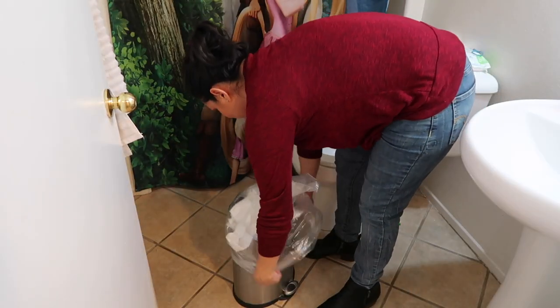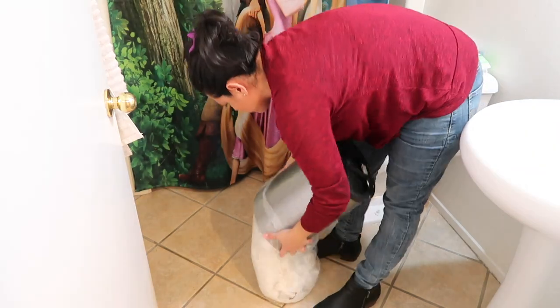And if you forgot to add a bag to your trash can, it's very easy to go ahead and transfer it in.